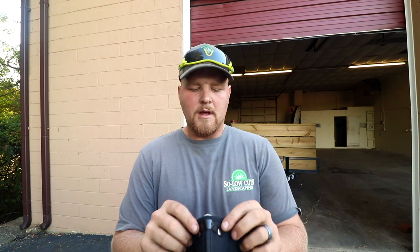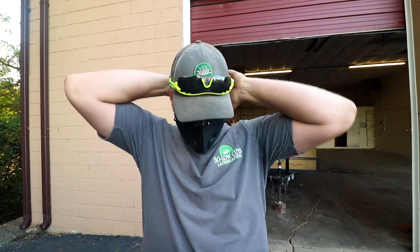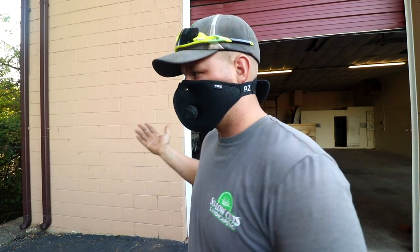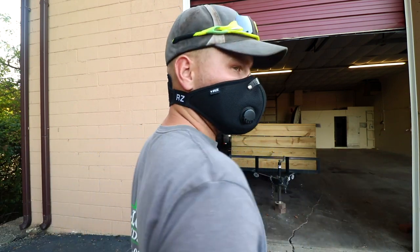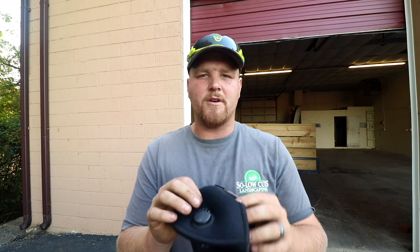These are super comfortable. All they do is they Velcro around. They have a bendable nose strip right there, so that way you can form it around your nose — just like that. These are super lightweight. You don't really sweat in them. They have a good breathable material, like a mesh material on the outside, so you're not sweating a bunch in them.